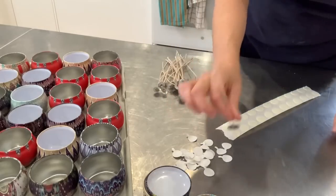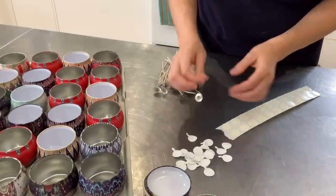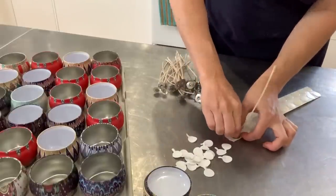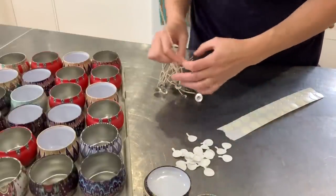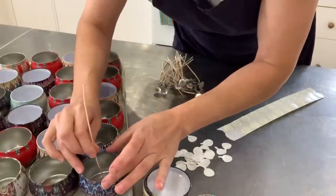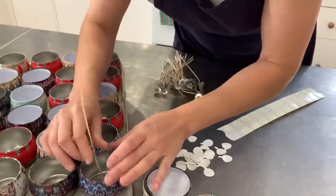These are actually HTP 105. They work well for candles with a diameter of 2.5 to 3 inches, and this is 2.5 inches. They're also great for soy wax, so this is why I chose these.